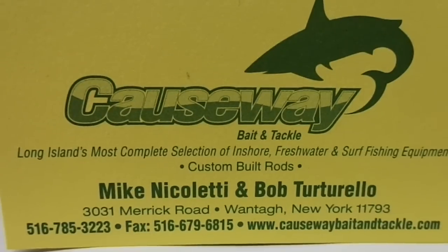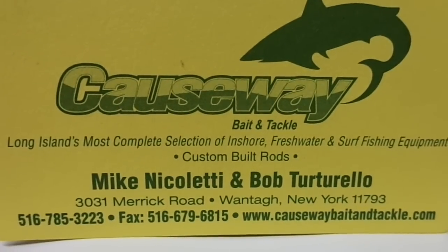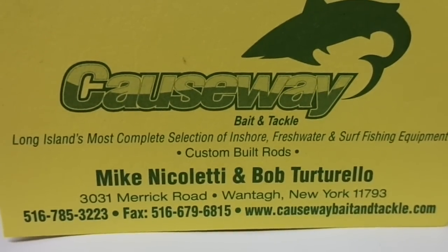Howdy folks, this is Bob D from Causeway Bait and Tackle, 3031 Merrick Road, Wantagh, New York, 11793. If you need anything, give us a call at 516-785-3223.